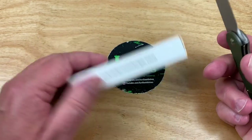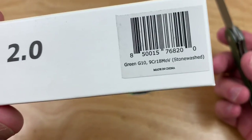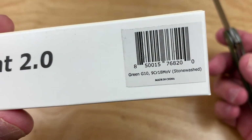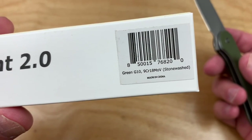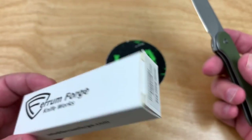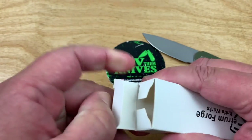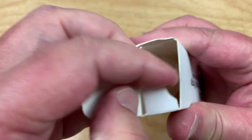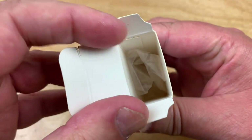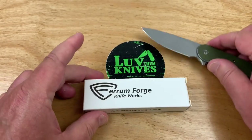I got this knife and I pulled it out of the box and I guess I was expecting more. 9CR18MOV stonewashed green G10. Okay, just an elegant and lovely box — lovely and elegant all at the same time — comes with a fascinating plastic sleeve at no additional cost.